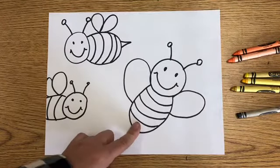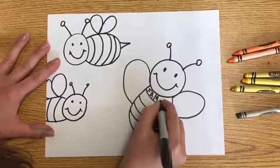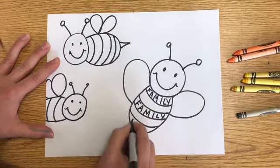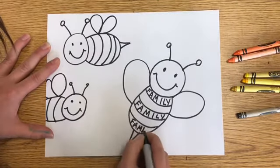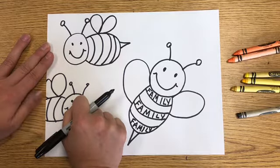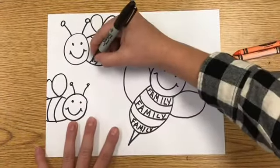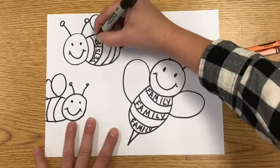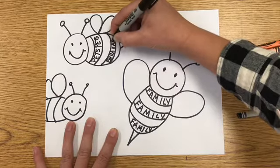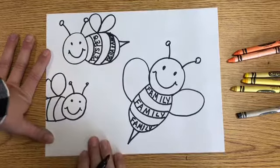This bee is my family bee. I'm going to write the word 'family' on every other stripe. This bee is my pet bee — I'm thankful for my dogs, Bella and Amelia. So I'm going to write those things. My Amelia got a little crooked, but that's okay. You can also see how I repeated the word 'pets' because I had a lot of space.